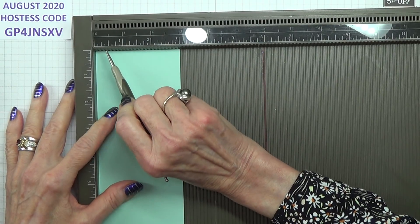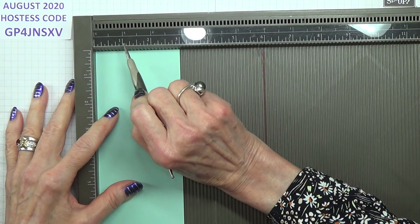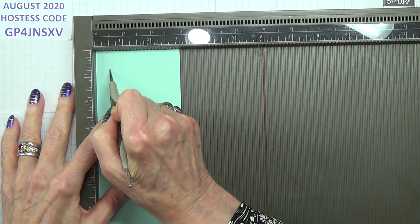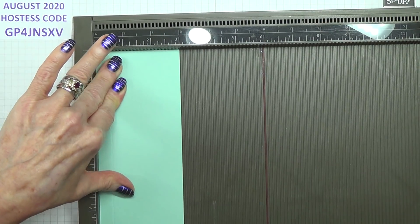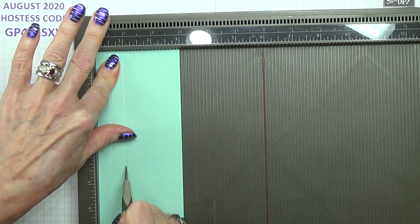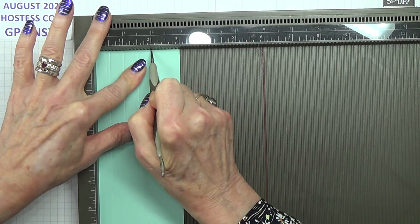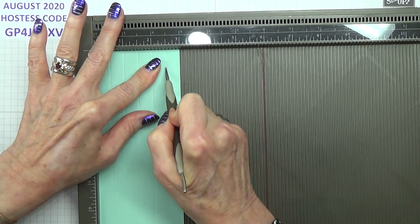Now all you need to do on here is to score it at every half an inch: half an inch, one inch, one and a half, two inches, and two and a half inches. I started that off incorrectly at three-eighths — don't do that. So that's half an inch, one inch, one and a half inches, two inches, and two and a half inches.